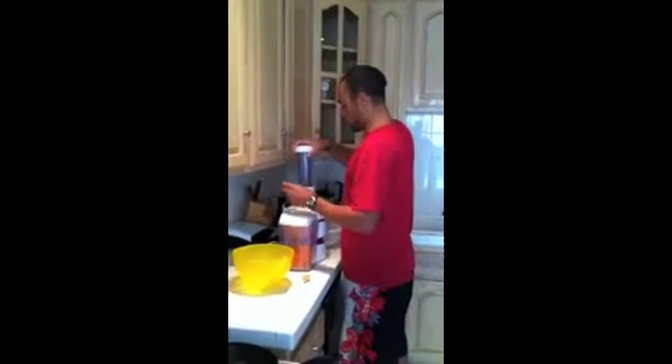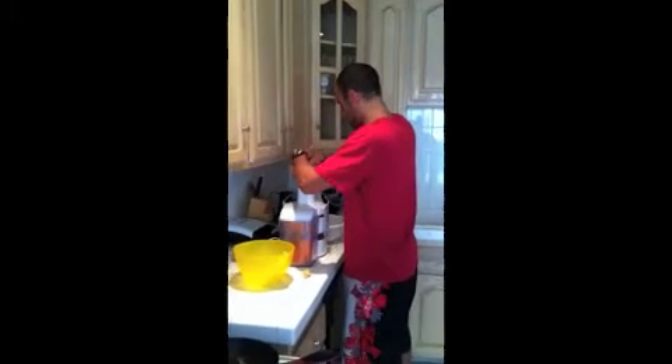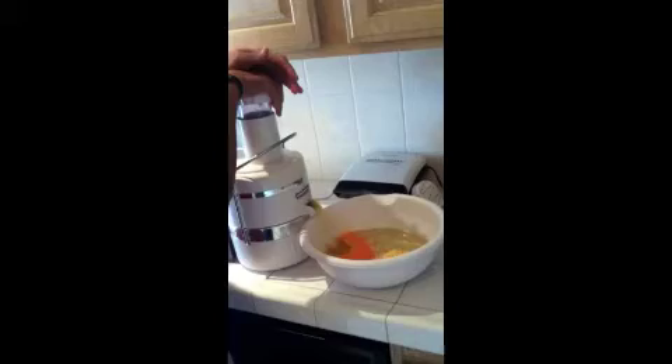I'm going to pour everything that you don't usually eat. That's a good substitute for the sugary juices. This is all natural — there's fruits and vegetables. Put an apple and a carrot in there.